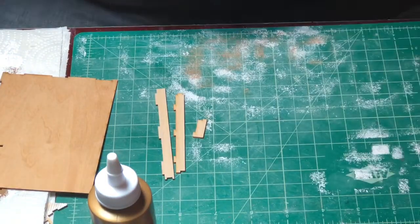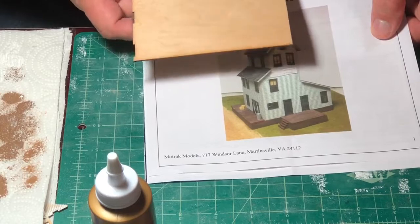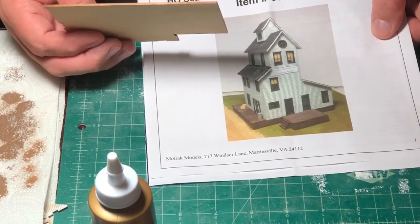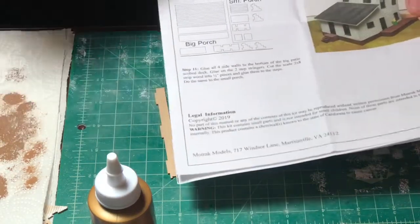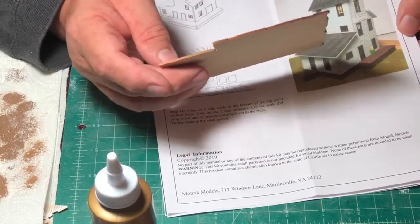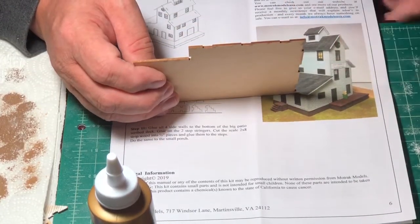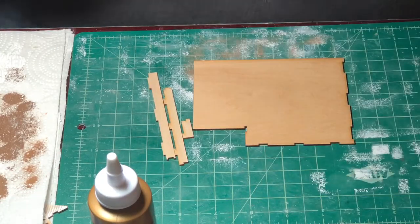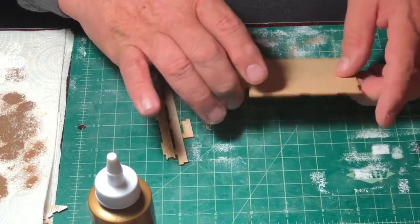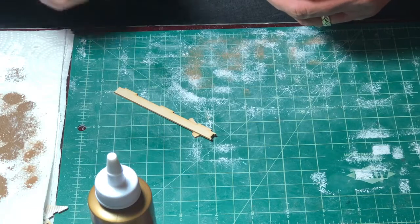Now that I have those three pieces removed from the sprue, we're going to refer to the directions and look at the photos, because as I pointed out last week, the drawings for the sub-base are upside down. So we're going to orient the three tab pieces by looking at the picture. We can see that wall number three is going to go on the side that has the tabs, and that will be one of the loading dock areas. We'll make sure we correctly orient the sub-base, test fit the pieces, do any cleanup needed, and then glue them in place.